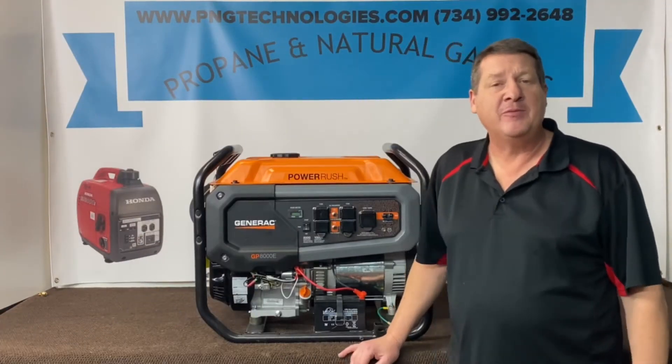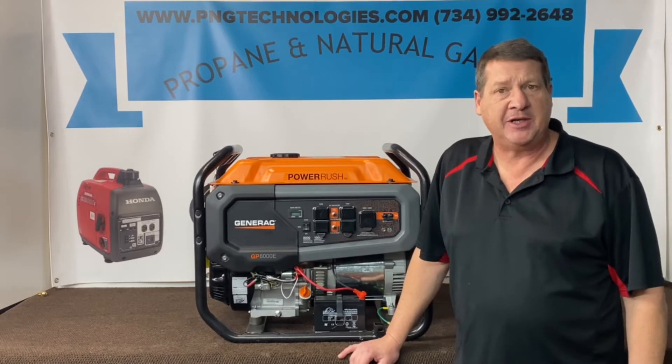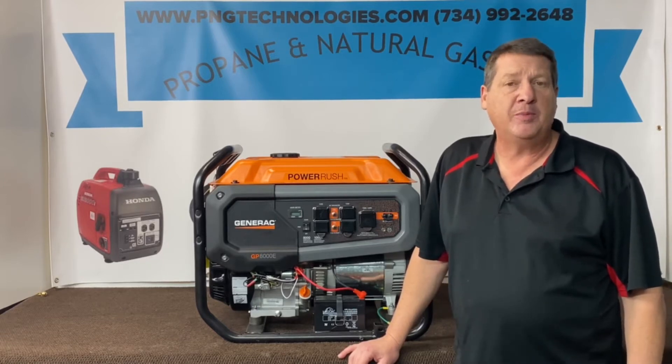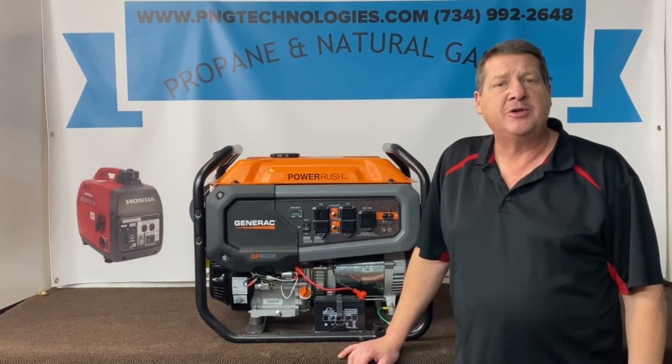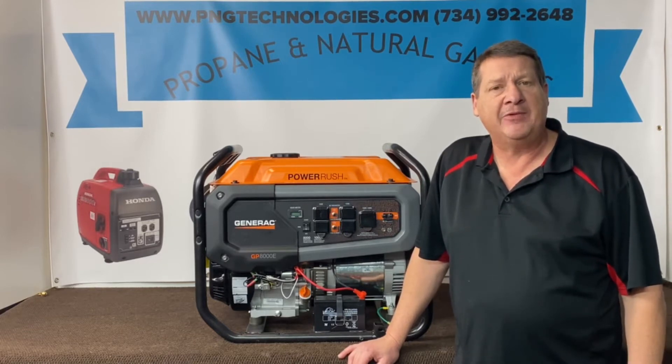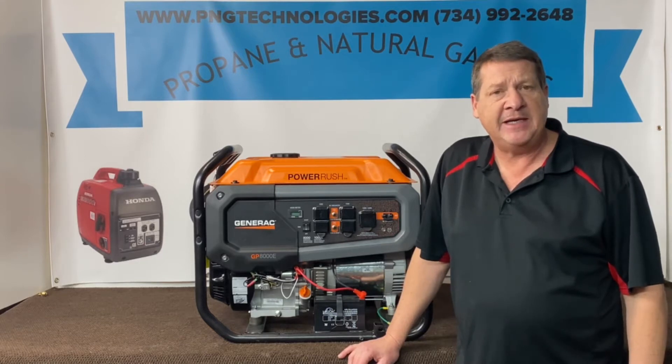Hello, my name is Matt Nolfe. I'm with PNG Technologies out of Michigan. We're a supplier of propane and natural gas kits for generators. Today we're going to be showing you an example conversion on the latest model Generac, the GP8000E.